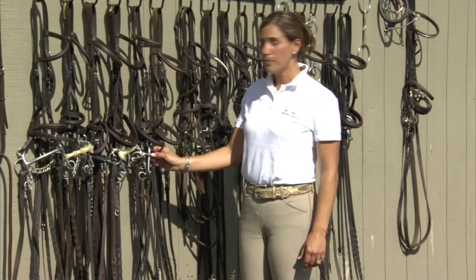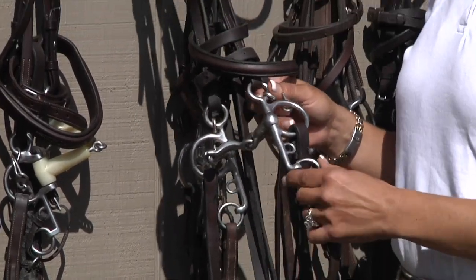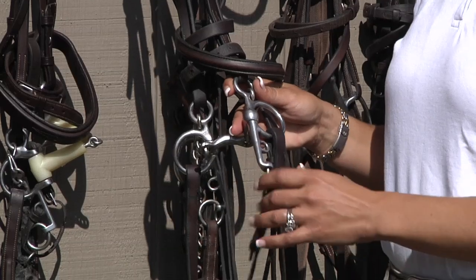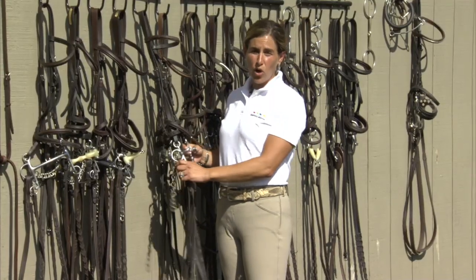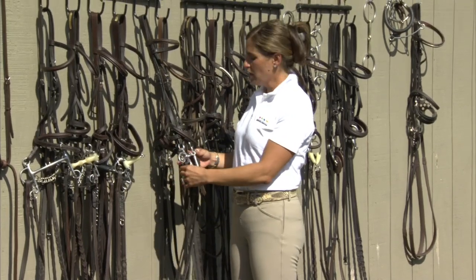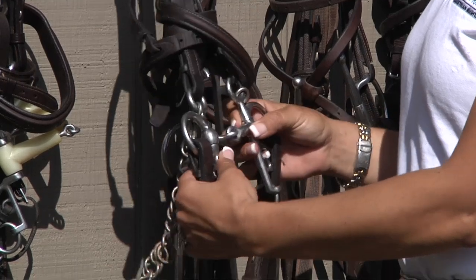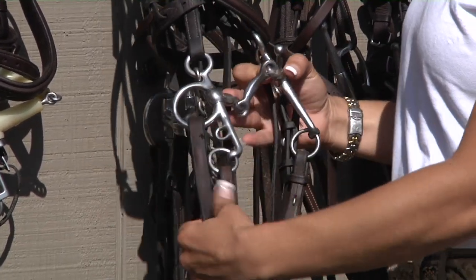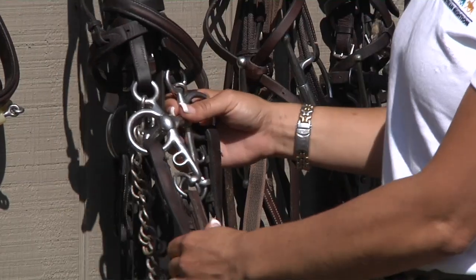Now we're moving into the Pelham family of bits. The Pelham has a shank — they can be different sizes. The longer the shank, the more severe the leverage is. Pelham bits are all leverage bits, and we're going to go through from least severe to most severe. This Pelham has two joints in the center of it, keeping it soft and flexible in the horse's mouth, but having the two reins allows you to lift and have leverage from the rider.